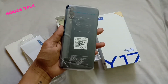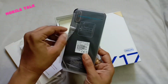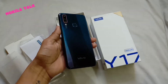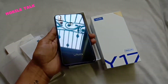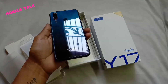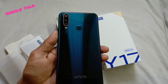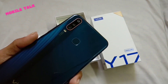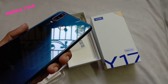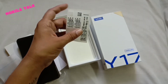Here is the Vivo Y17. The color design is very good with a glass finish look. The body is actually polycarbonate but it has a glass finish appearance. On the rear you have a triple camera setup, which we will talk about further, and a rear fingerprint sensor.